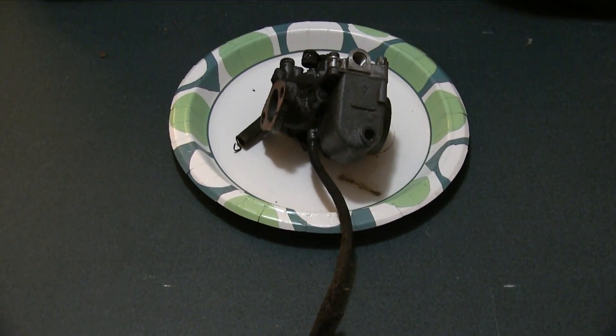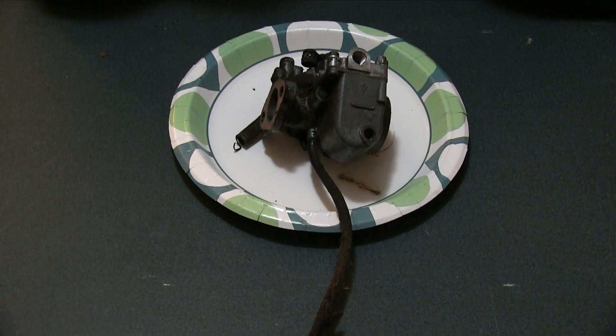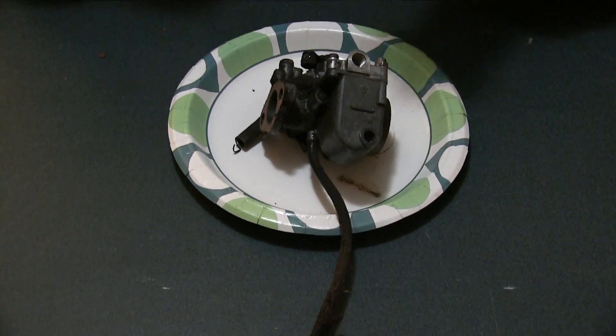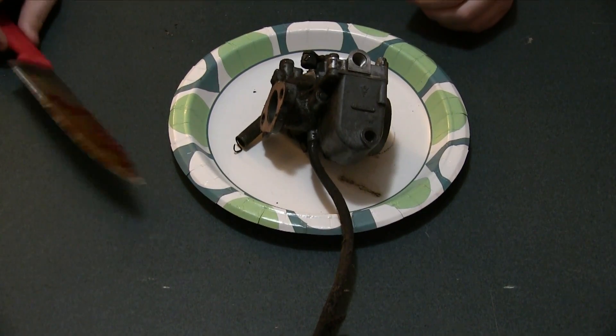In fact, some of it feels like it's kind of still stuck there. I think I got a little piece — it itches so much. Oh, sorry about that.